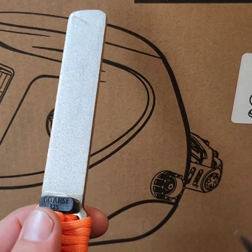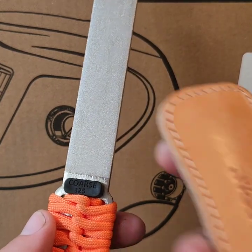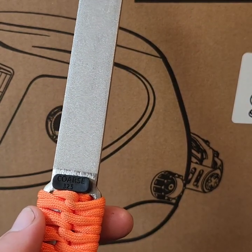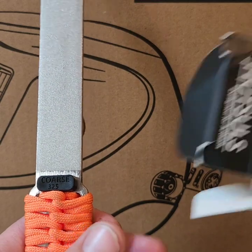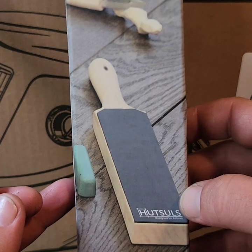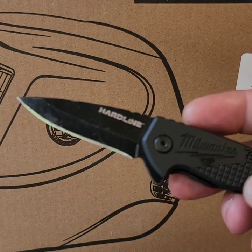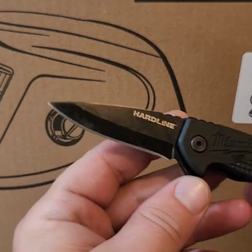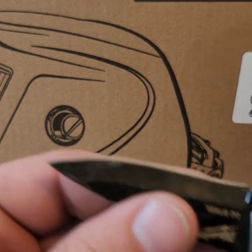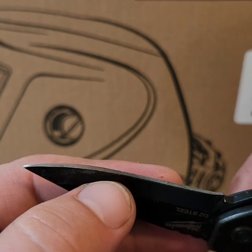I got a quick video for you on how to sharpen a knife with a Buddy Guard by Sharp Pal. I'll also be using the Hutzel's leather strop. The knife we have here is a Milwaukee Hardline D2 steel, and it is pretty dull — the blade's rolled over.